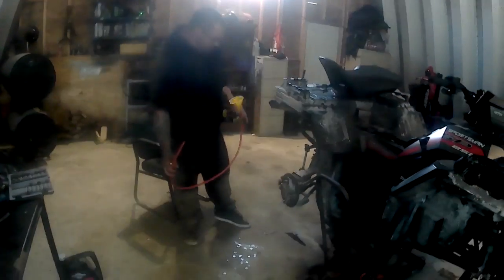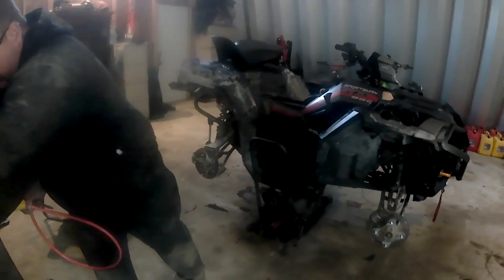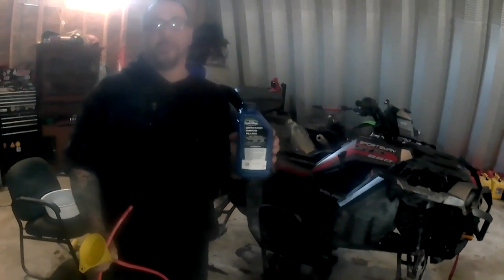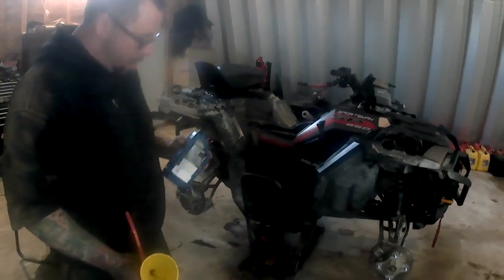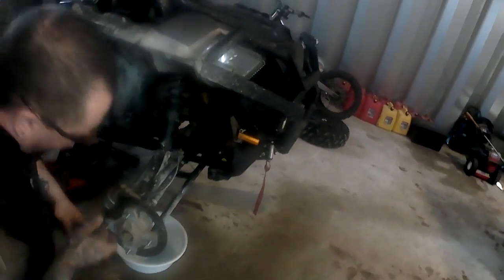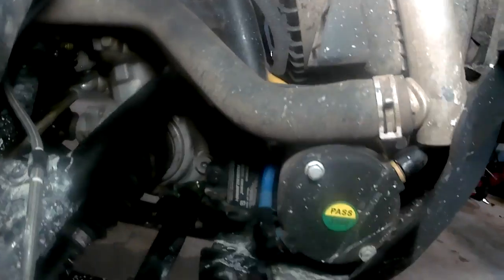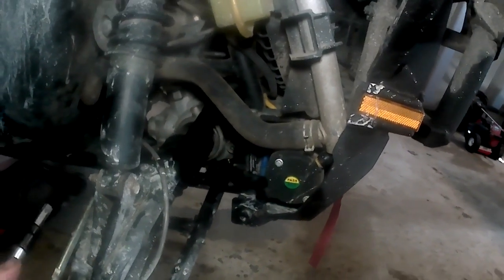Now we've got the rear differential and the transfer slash water pump finished. We're going to move on to the front. Now you've got to remember when you go to the front, you're going to use a different fluid — the front is a demand drive, it's not the AGL. So they've got two different fluids from front to rear. Now we're going to get this puppy drained. This one is probably the best because you've got your filler right here, and your drain is actually located on the bottom of the differential.